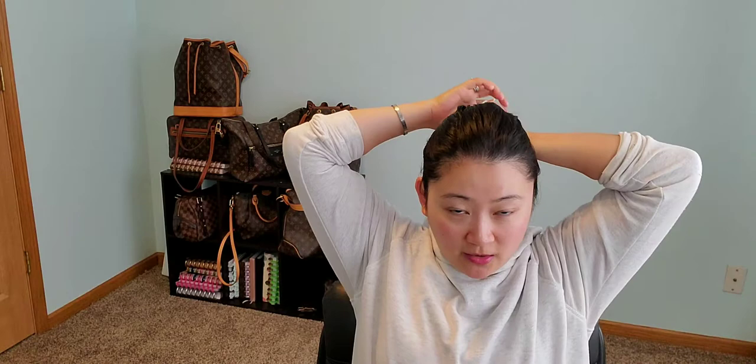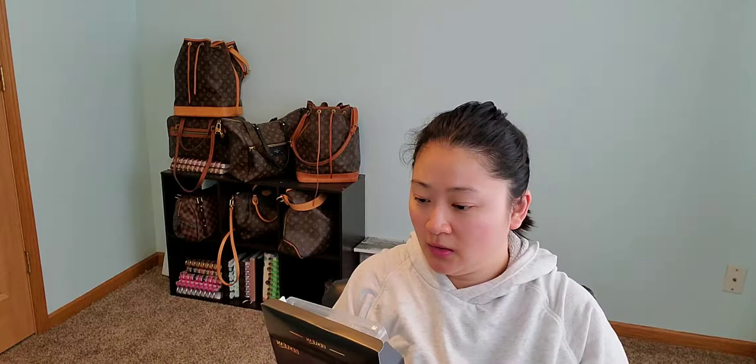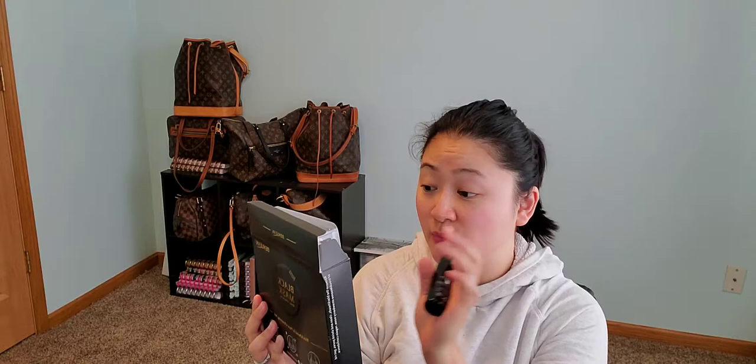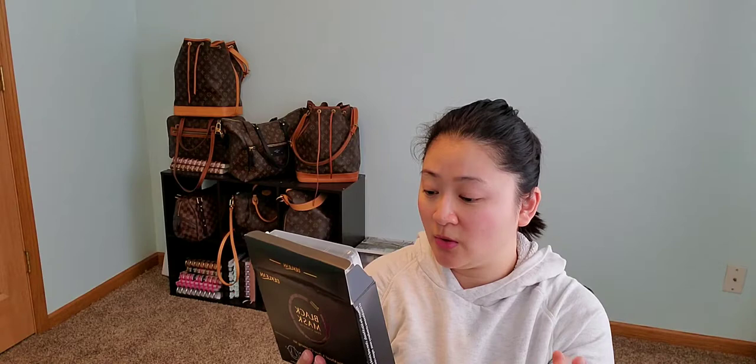I'm just going to put my hair up because it's kind of bothering me. The instructions say to apply a warm wet towel to the nose for two or three minutes to open pores, but I feel like sometimes people do that, sometimes people don't — it's not very convenient. I'm going to opt out of doing it, just FYA.